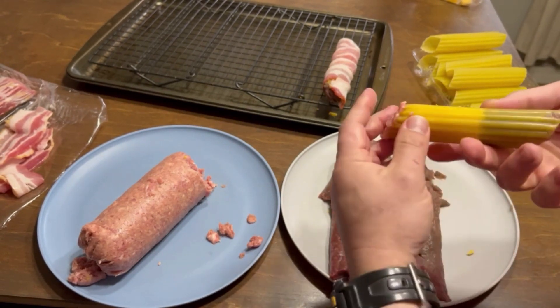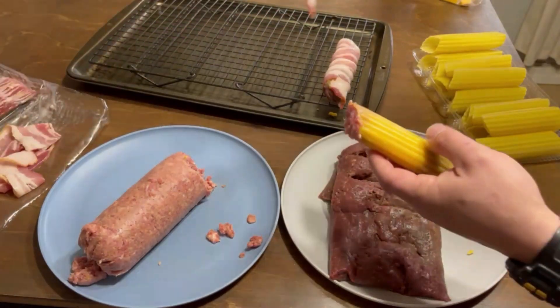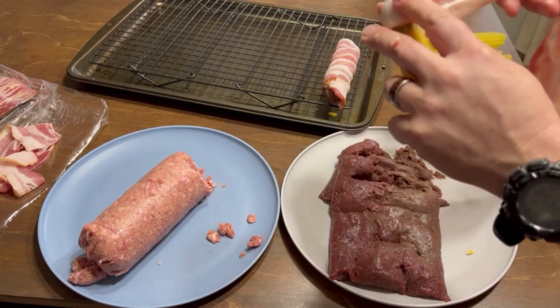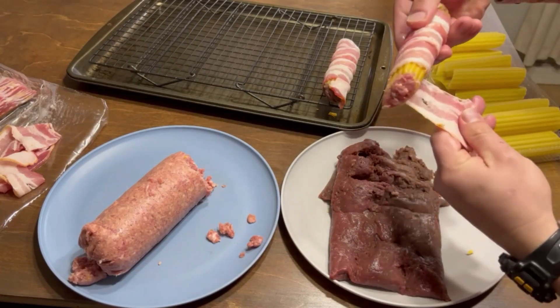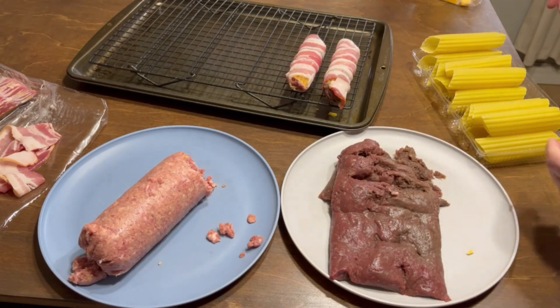Wrap it with your bacon. If you let your bacon come to room temperature — take it out of the refrigerator a little bit before you start — it'll stretch and be easier to stick to the shell. You don't have to use more than one slice of bacon and it should be more than enough. You don't have to tie it or anything; it'll stick on there pretty good.